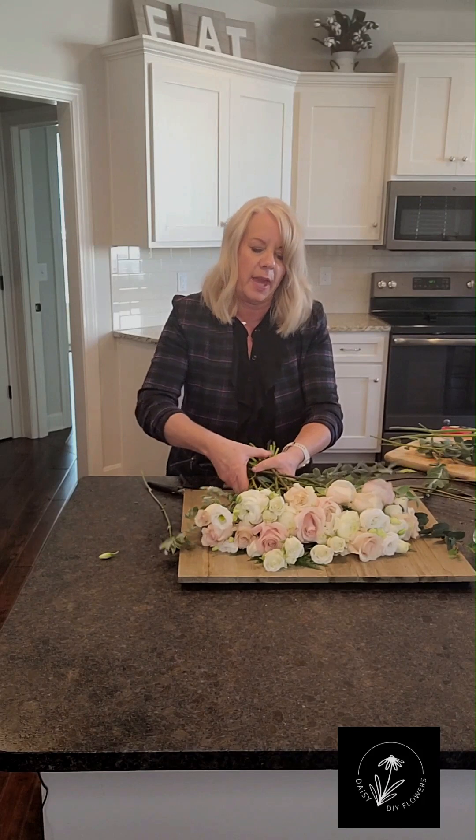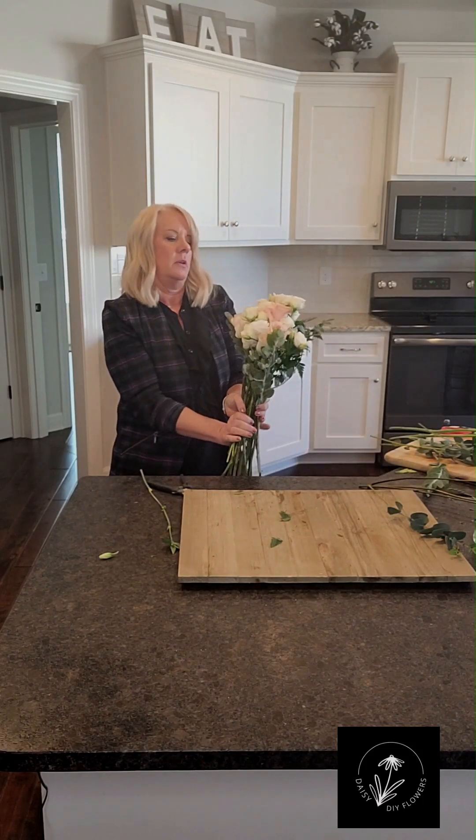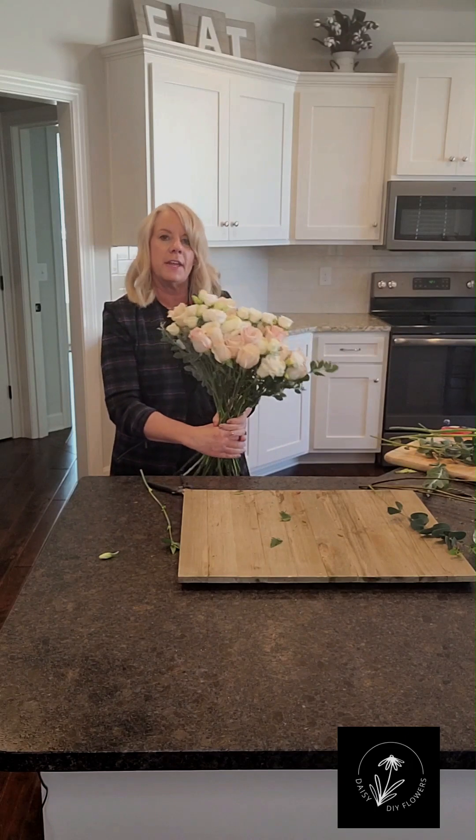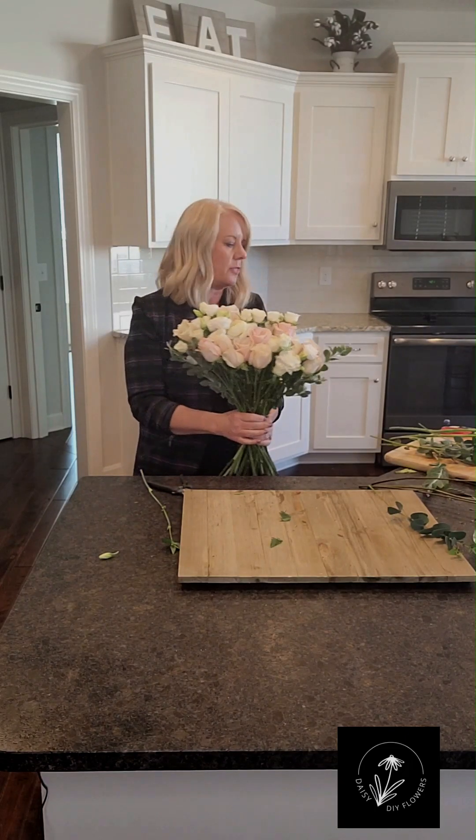I'm going to pick it up and look at it and see how the placement of colors and things are. I really like that. So now I'm going to fill it out with the greens.